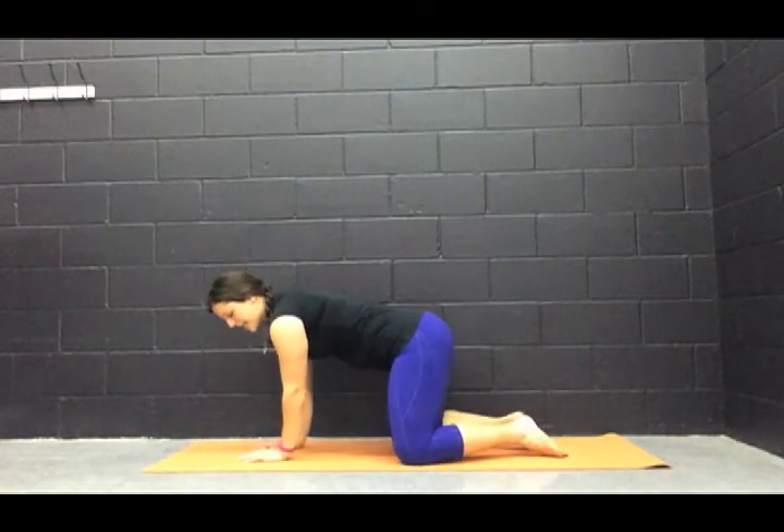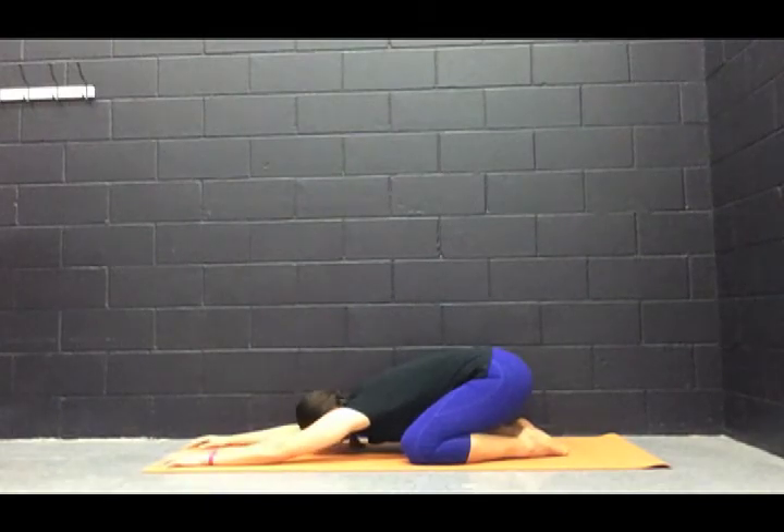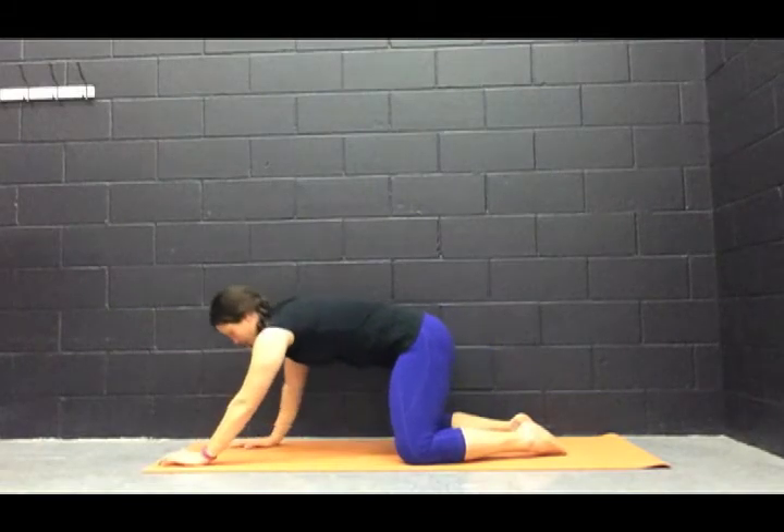Let's take it back into child's pose and release those shoulders just a little bit. Big toes together, knees nice and wide. Inhale. Let's come back up to all fours.